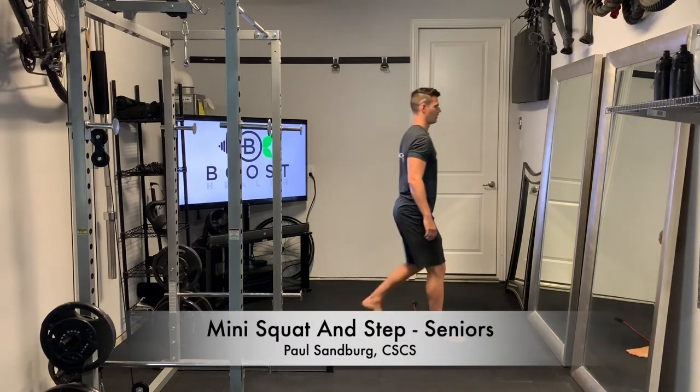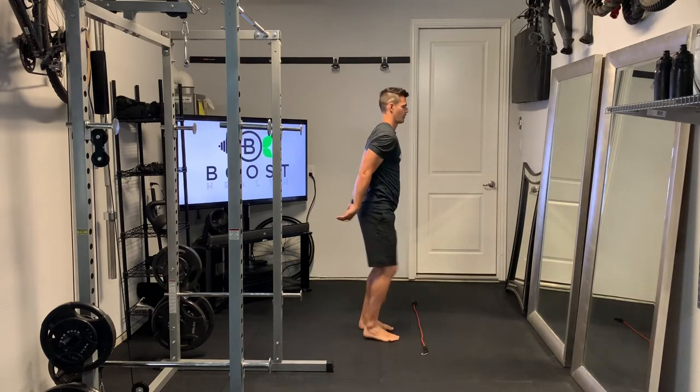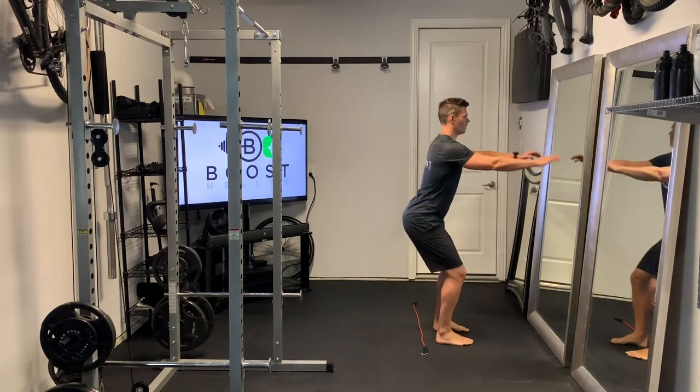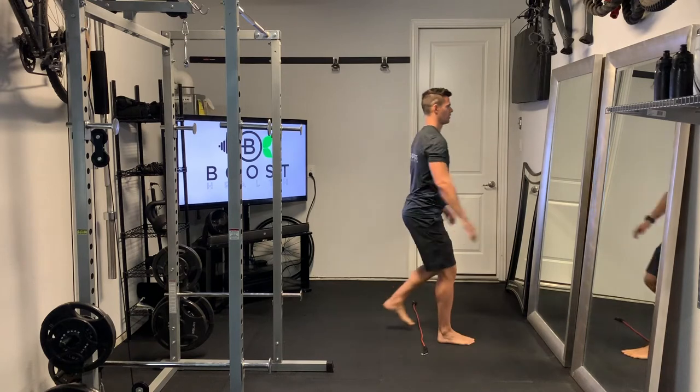This is a mini squat and step over. We're just using a little rope or line on the floor to give you a reference to step across. We're basically going to start with a little mini squat — small range of motion, keep your core tight, go ahead and flex those glutes at the top.